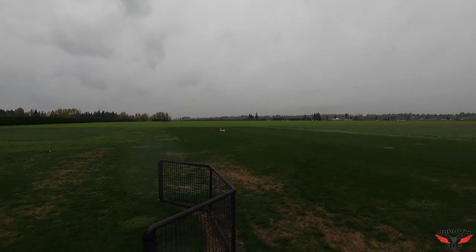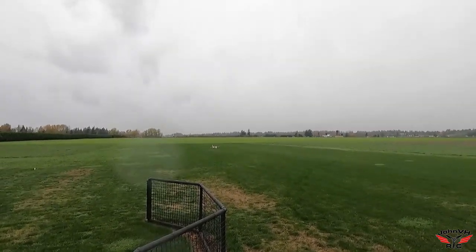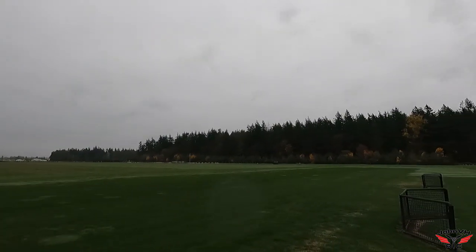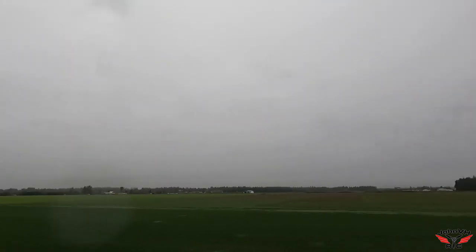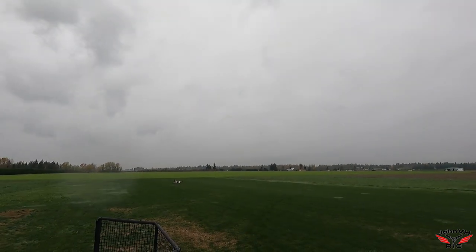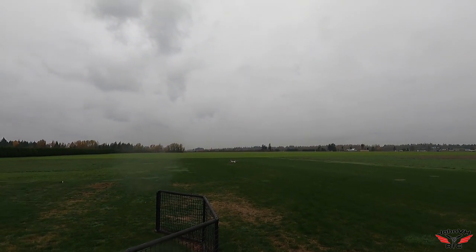All right guys, here we go. We're out at the model field and it is raining — you can see by my transmitter, it's got some rain on it. We're gonna give it a shot here. It's a little damp, but I've been battling weather for weeks and this is as good as it's gonna get — it's just gonna get worse. So let's get this maiden and see how it goes.